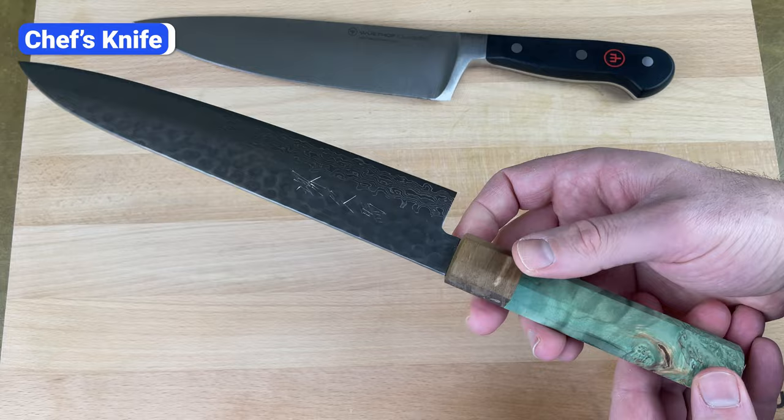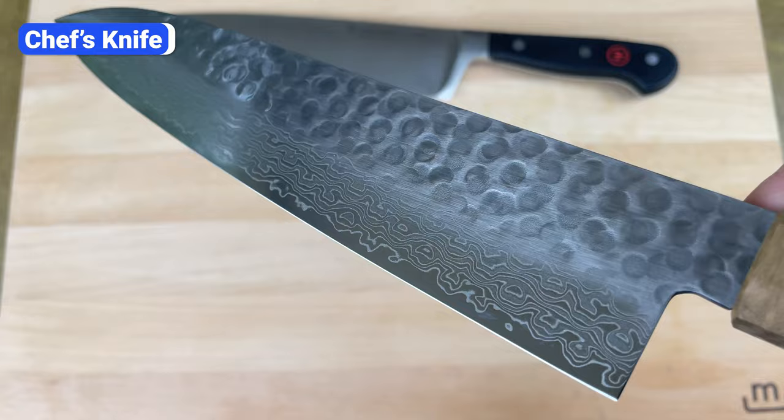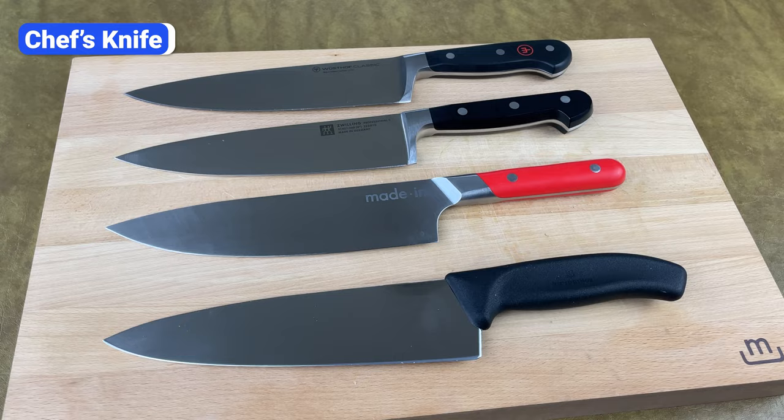Go western style if you prefer a heavier knife and cook a lot of dense foods like meat and root vegetables. Japanese style is ideal if you mainly eat fruits, vegetables, fish, and other ingredients that require more precision. Since you'll use your chef's knife every day, and in most cases multiple times a day, spending more for a brand you'll love is a good investment.